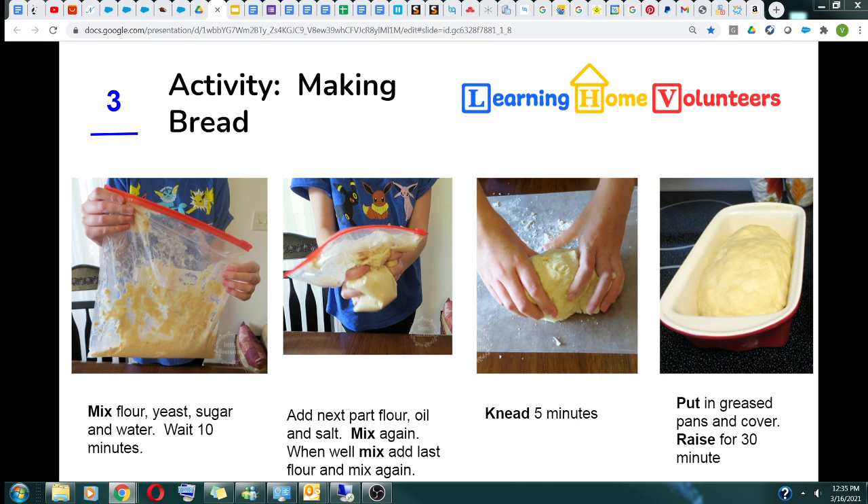Zip it up and wait, letting the yeast have a little meal to get started. Set the bag down on the counter for five minutes. Once the yeast is activated, add the next part of flour with oil and salt. Seal the bag and have the child mix it together until it's all combined. Once combined, open the bag and add the last bit of flour.